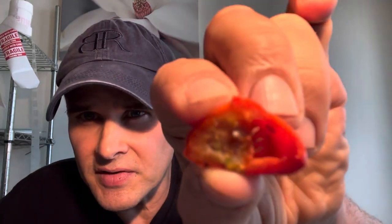I'll show you guys what it looks like inside. It's a really thick-walled pepper. As you can see, it's nice and thick inside, it's got a good amount of seeds, and it smells super, super fragrant — sweet and very, very juicy. It has a lot of juice.